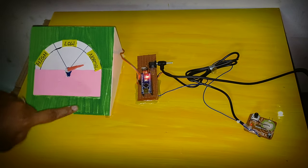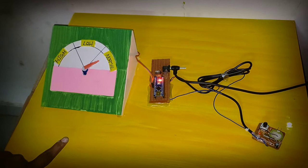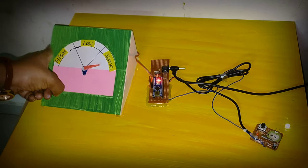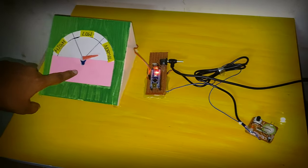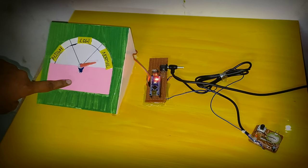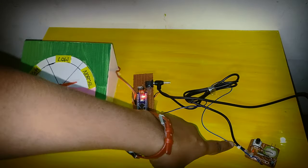This is the seismograph. This is the use of 3D devices. This is the microcontroller. This is the vibration sensor.